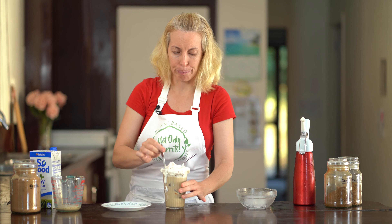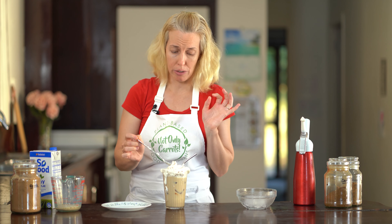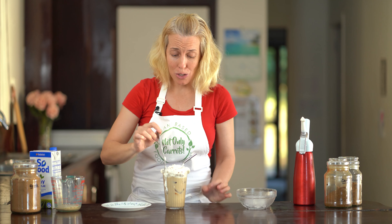That is so yummy! It's just compulsory to have a little bit of cream on top. That is so good — it's so light and fluffy with that cream. That is amazing.